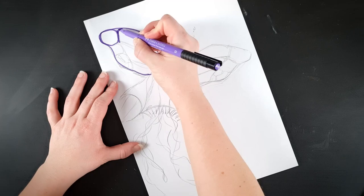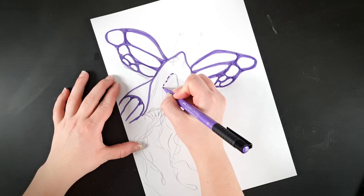I have this idea of making a jellyfly — a jellyfish butterfly hybrid — and I'm going to start by sketching out what's in my head. I won't follow this to the tee when I start sculpting but it gives me a really good starting point.